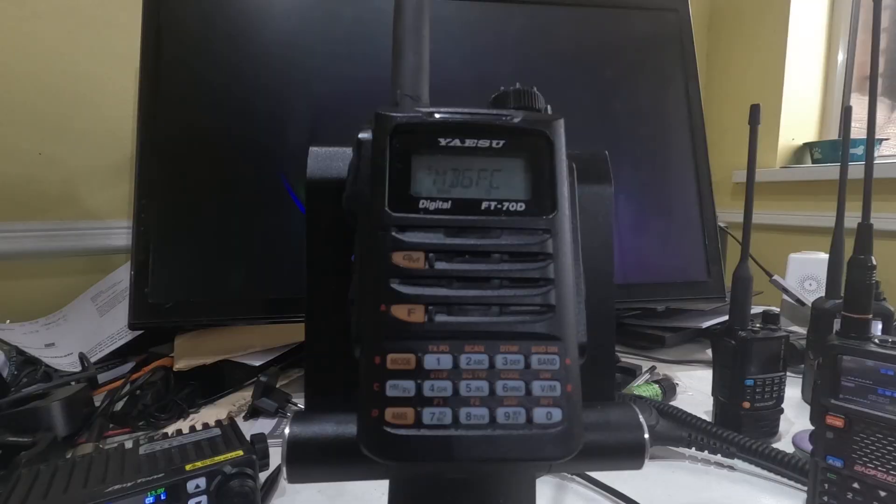Hi everybody, PJ here, M7 IMI. We're going to have a look at this little Yaesu here. If you look at the screen on the Yaesu, you can see that there's only one channel on there, whereas if I get a Baofeng out, you can see I've got two channels showing on there. That means that this radio is monitoring two channels — the top one and the bottom one. Can you do that on the Yaesu? Yeah, of course you can — let's show you how to do it.